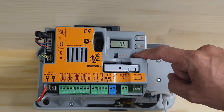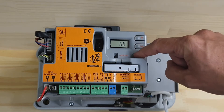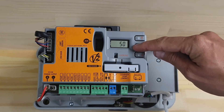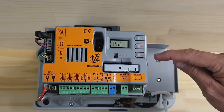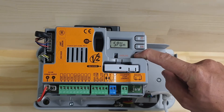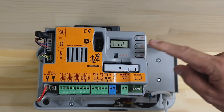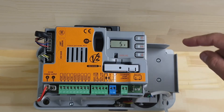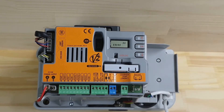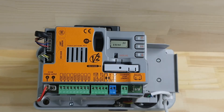I'll turn it down to 50 and we'll sit there. Press and hold the down button to save that setting and navigate to Fine. We want to save that setting.